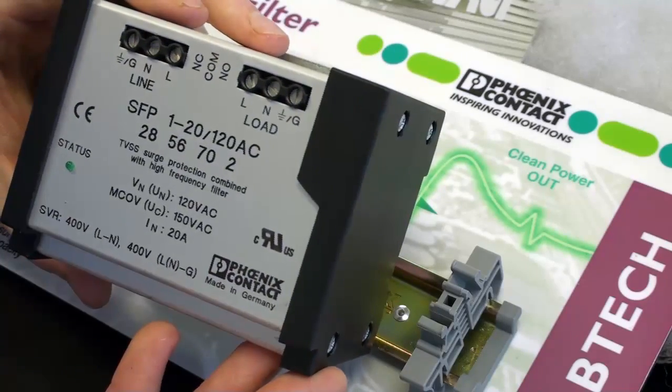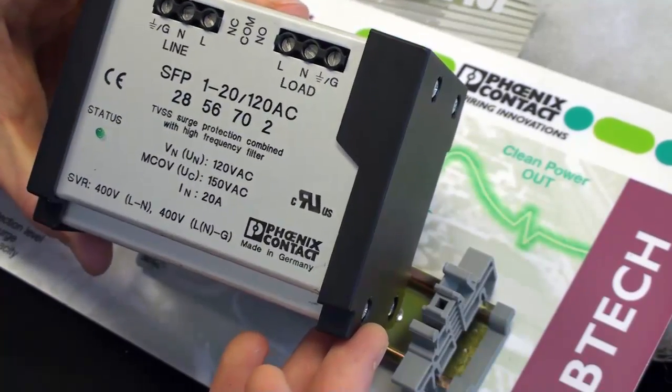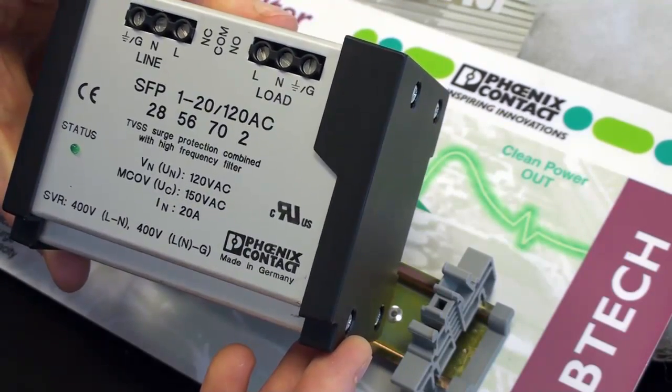This product offers not only surge protection but filtering. If unwanted noise comes down the line, it will be filtered away and kept into a tight window — either 50 or 60 hertz — to prevent the equipment from seeing this noise and causing stress upon its components.